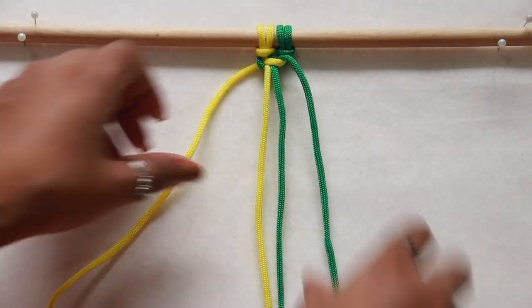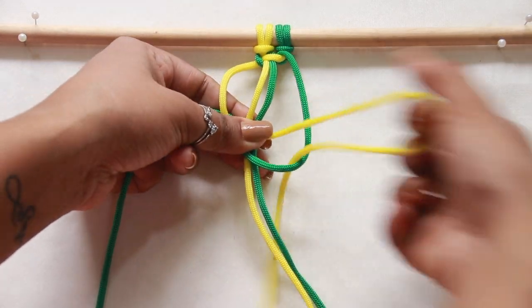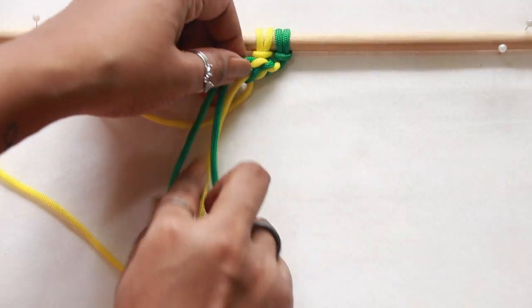For the spiral knot, we need to repeat making more half square knots likewise. After around three to four such half square knots, you can witness the spiral starting to form.